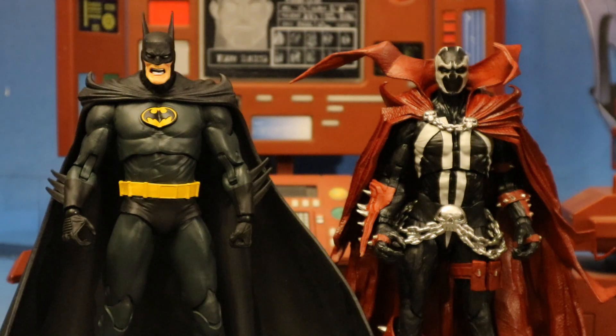If I had to rate these figures: I'm going to give Spawn an 8.5 out of 10 — gorgeous looking figure, just a little bit of articulation issues preventing him from doing some of the things you'd want. And then Batman — man, I want to give this guy an 8, but I think he's going to get a 6, just because he has so many problems. So this is D. Hunter — thanks so much for watching this video. If you liked the video, press like below. If you have anything you want to say, add it to the comment section. If you want to see additional action figure reviews from me, press subscribe. Once again, this is D. Hunter — thanks so much for watching, and I'll talk to you guys real soon.